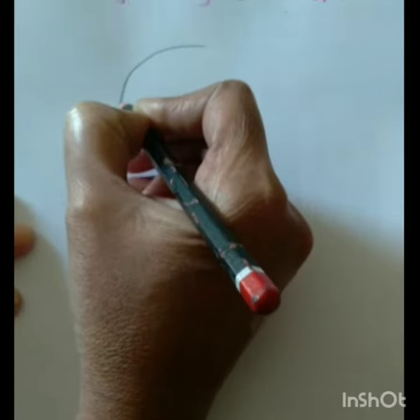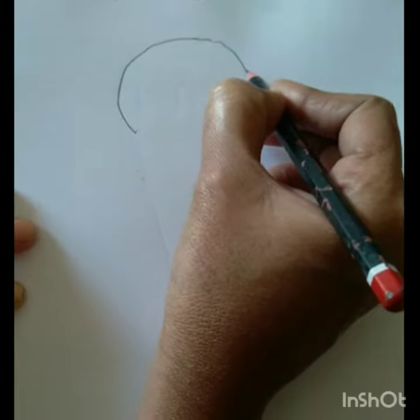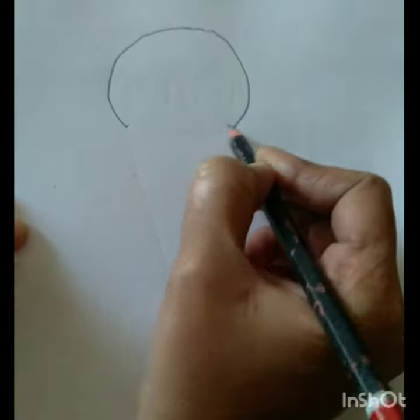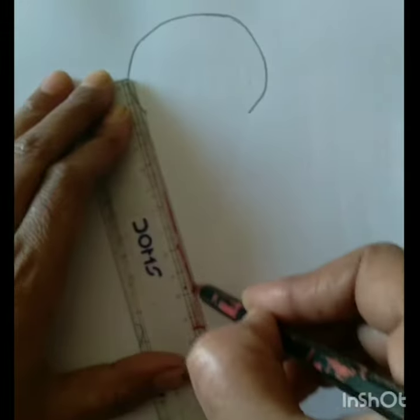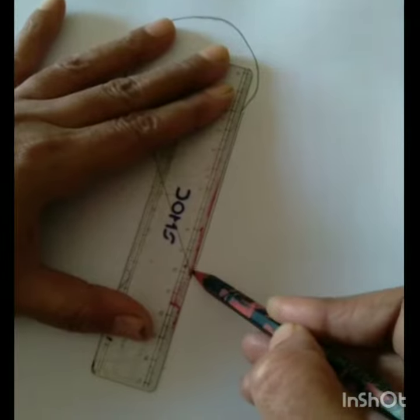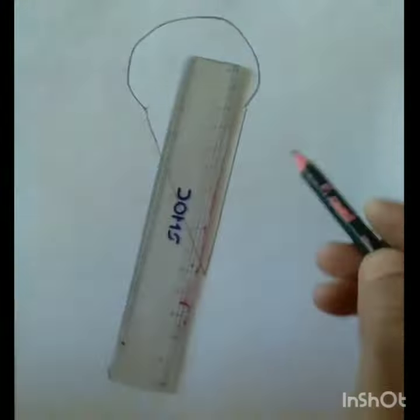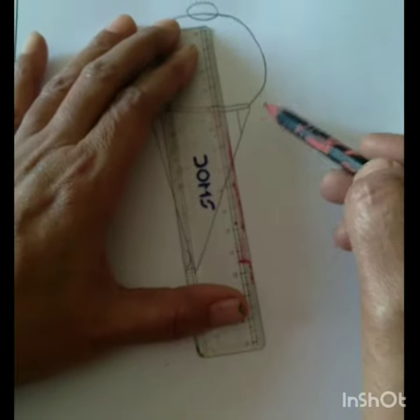Children, first draw a half circle and then draw two slanting lines. You can use a scale also. Join these two slanting lines at the downside — this means we are drawing a cone.